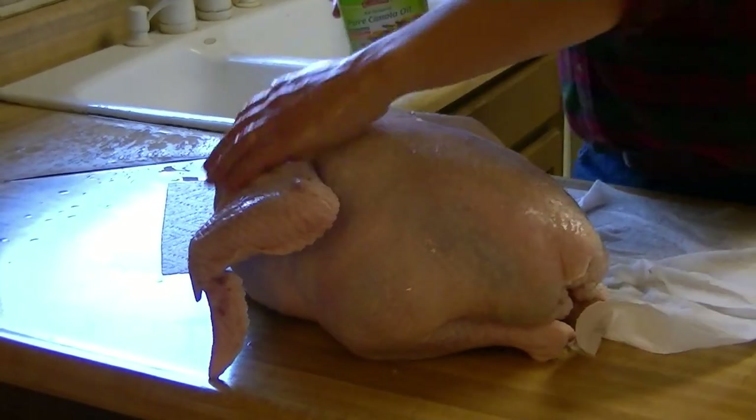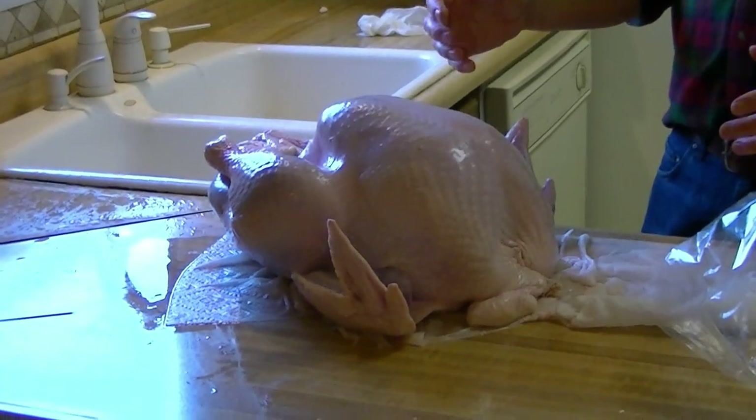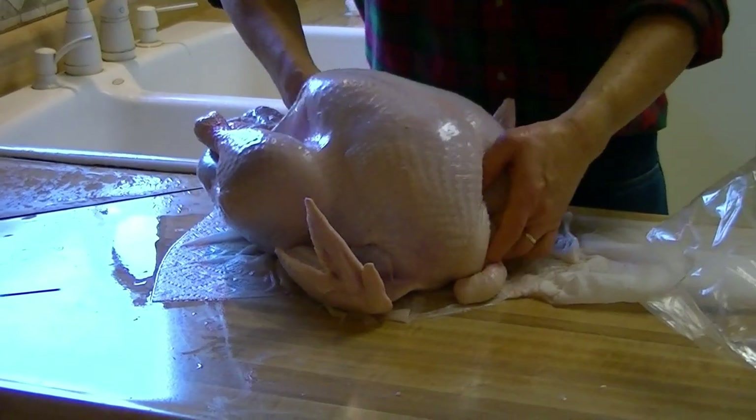Let me finish oiling it, and then I'll show you putting it in the bag. Now that I've finished greasing the bird, I'm going to put it inside that bag.